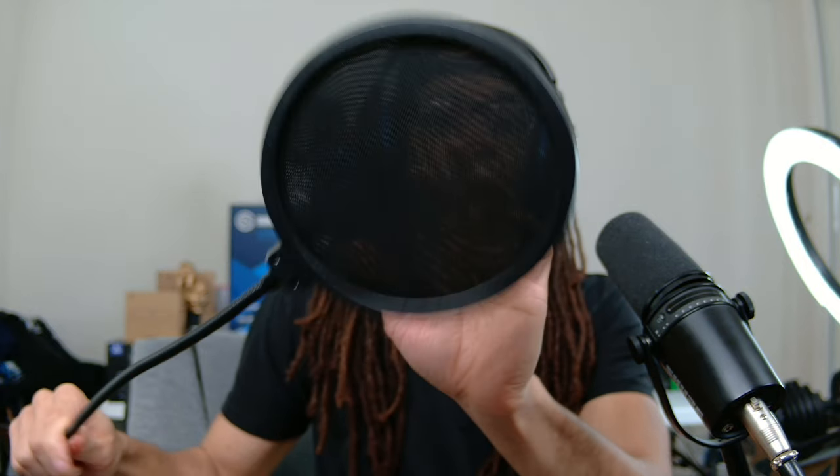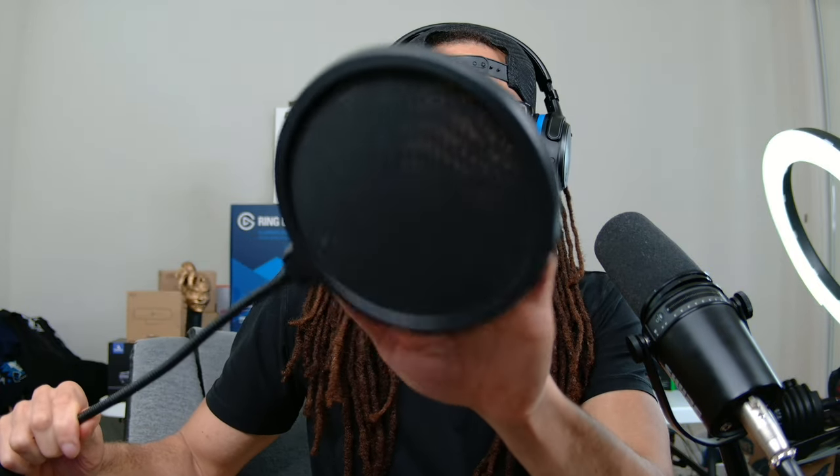The second solution is to get an actual pop filter. They look like this and they attach to your boom arm — you just screw it on. This one came with my boom arm. This mesh does the same thing: it blocks the air from hitting the diaphragm of your microphone too hard. You can use one that's steel or mesh — I saw a video by Booth Junkie comparing them and there wasn't really that much of a difference. You don't want it right on the mic because it won't actually block anything — you need room for the air to be displaced. Peter Piper picked a peck of pickled peppers. Normally you just attach it to the boom arm. So that's the second solution.